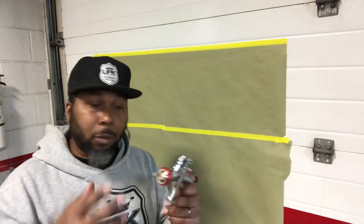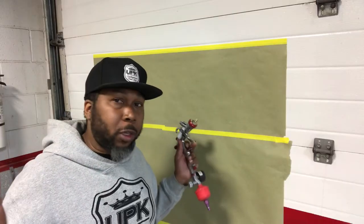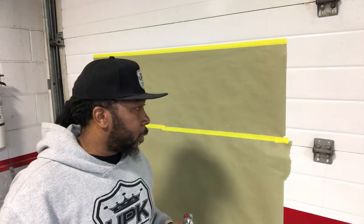Now we got the air that we need for our actual spray gun to spray. So listen, now let's set up the spray gun so it'll spray like we need it to and give us that beautiful finish that we're looking for. Let's go.